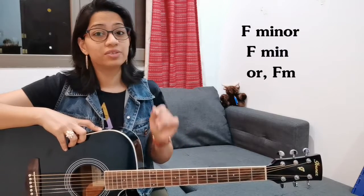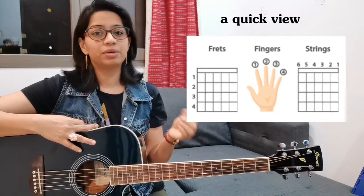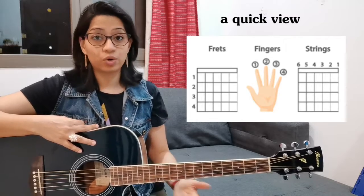We are going to learn three cool versions of F minor. Since it is F minor, a bar version is going to be there. If you are someone who is afraid of playing bar chords, don't worry — with regular practice you can gain complete control over bar chords. Also, if you have no idea how to read chord diagrams, there is a link in the description — please go watch that first.